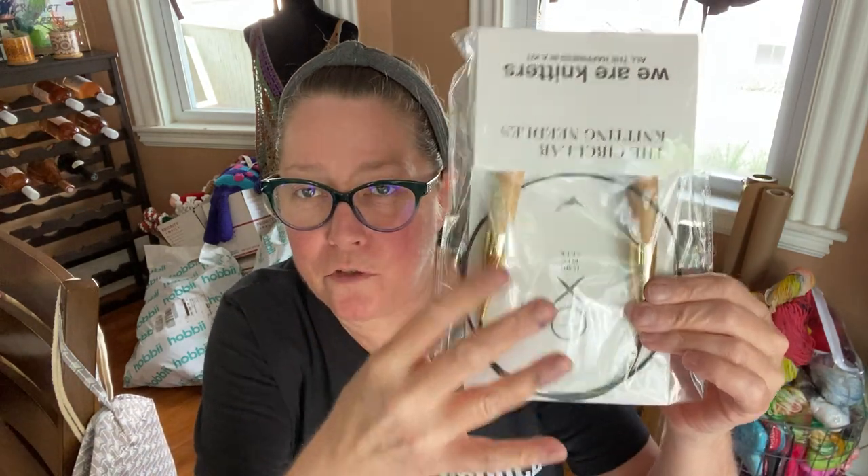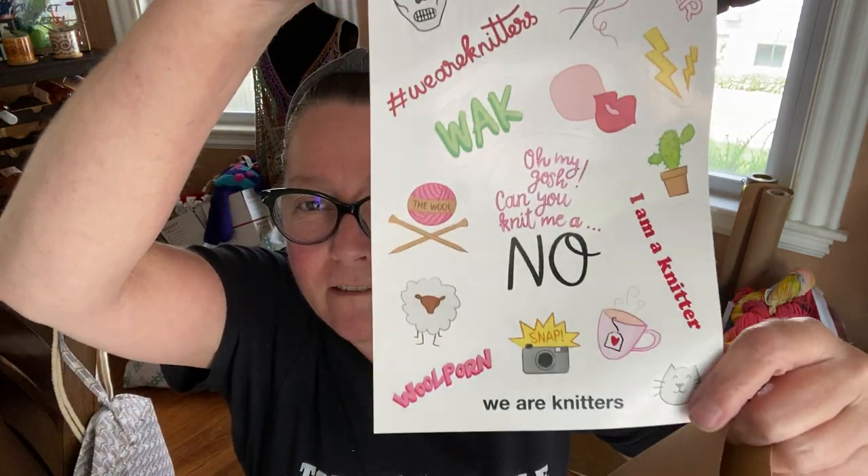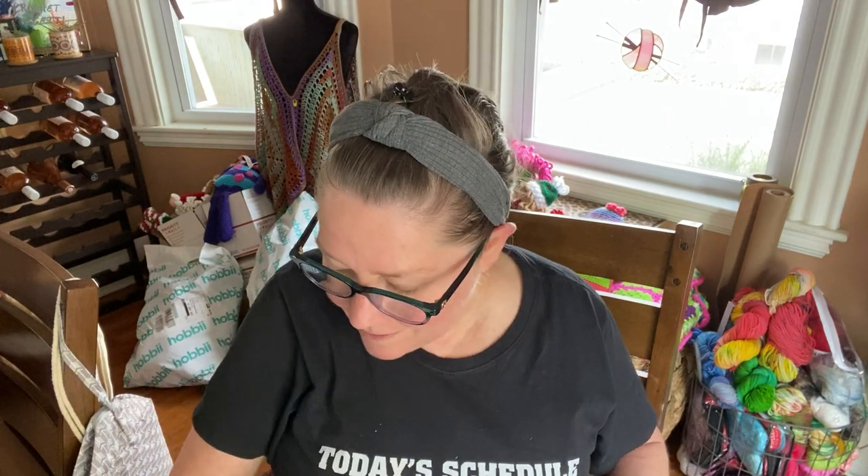With the kit I got the hooks to do the sweater, and this looks like it's probably the pattern. They gave me darning needles, so they gave me everything I need to do this project. They also gave me some stickers — what a fun little package. And I can show you the picture on the bag — this is going to be the sweater.